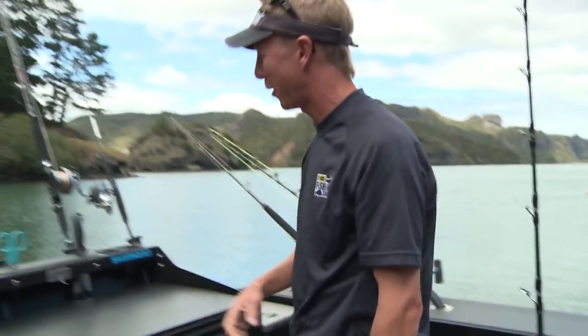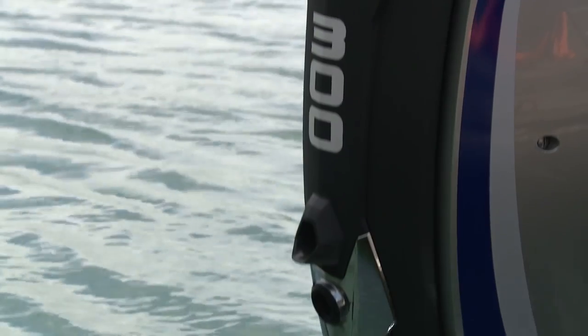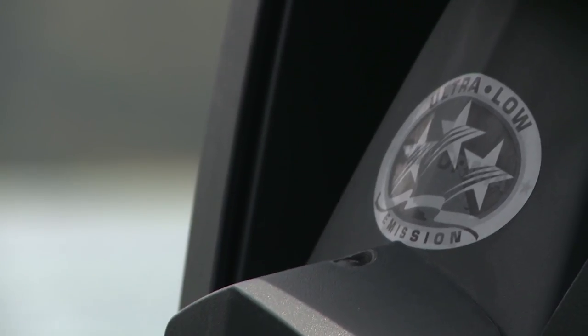Speaking of the E-Tech, we can't leave the back of the boat without talking about this bad boy. I've gone for the single 300-horse this time around. Already I'm noticing better fuel economy on this — a much bigger, much heavier boat than my last. At cruising, I'm getting about 13 litres an hour less. At trolling speed, I can push the boat along at 8 knots doing just a little over 6 litres an hour. It's given me more range for less fuel. Everything that they say they can do on the packet, they can do. We're going to go in depth later on about the G2, so click the link to see what I think about running my G2.